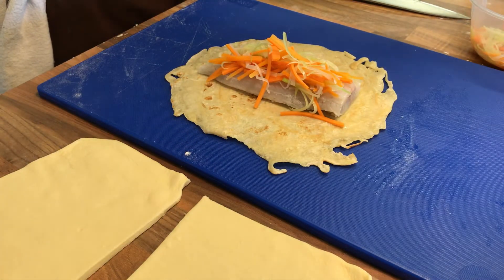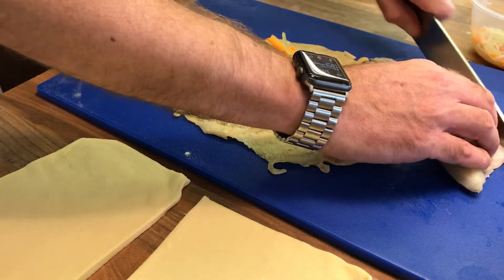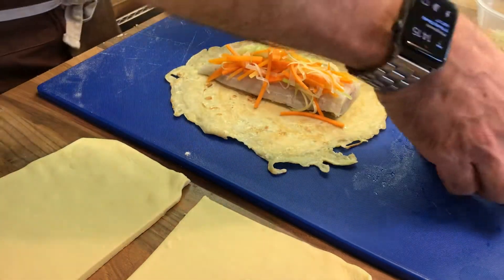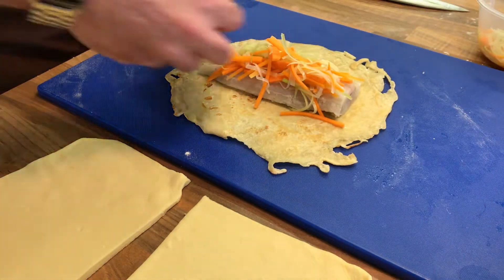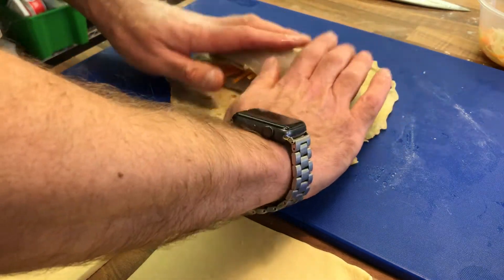The second fillet — again I'm just going to trim a little bit off where it was and a little bit where the fin is. Again just nicking a little bit there. I just want it to be a little bit shorter. I'm going to place that the other way around so that we've got two fillets going each way.